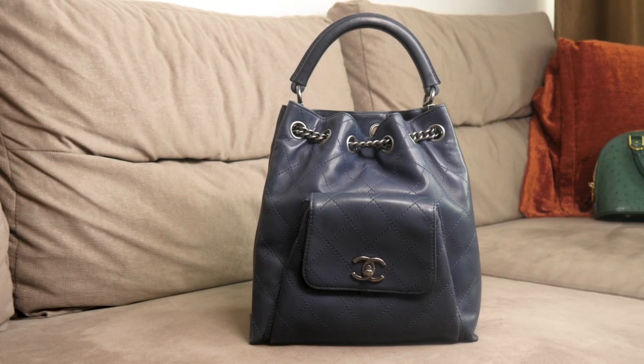I purchased this bag for around four thousand dollars and I can't sell it even for three — I'll likely be selling it at two and a few hundred. So it's not the best investment you can make with Chanel or luxury items in general. If you have this bag in your collection, I'd love to hear your opinion in the comments. Thanks for watching — like, subscribe, and see you next week!